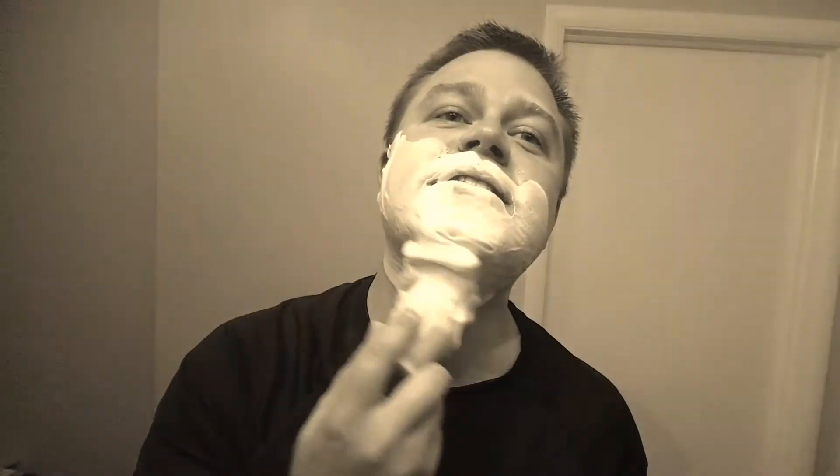Hey guys, welcome back to another shaving video. This soap is a home run. It's not too much to ask for, right? Of course it's not. It's not too much to ask to have a good shave.